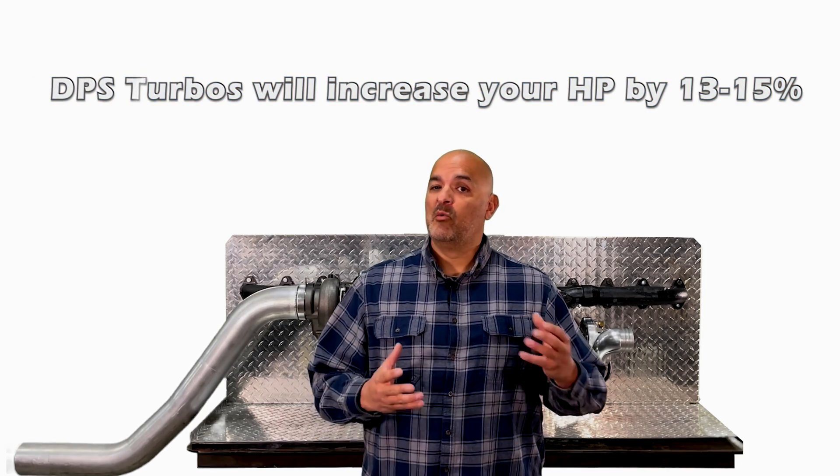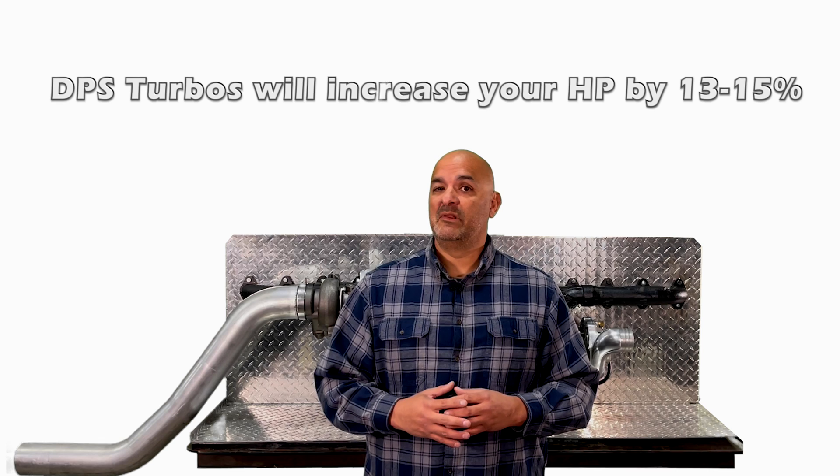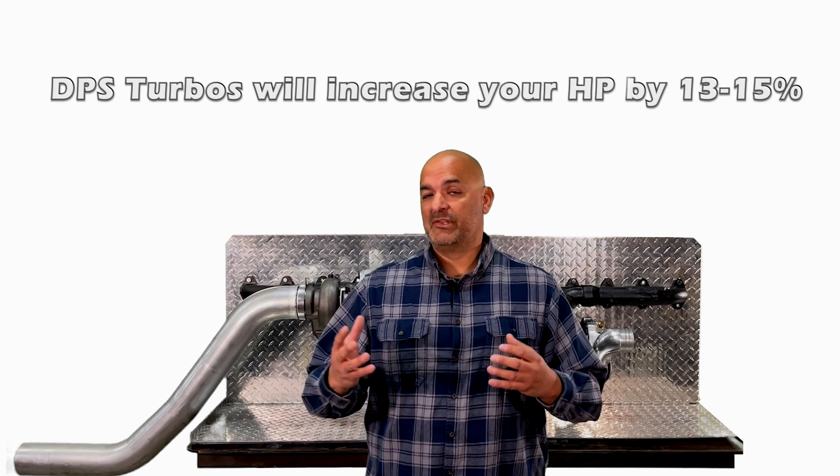Please take into account that putting our DPS turbo on your truck will increase your horsepower by 13 to 15% of what your truck did with the stock turbo.